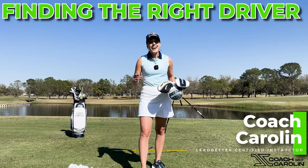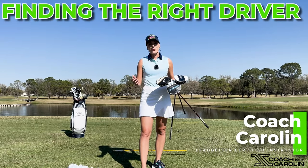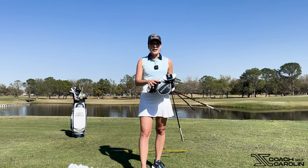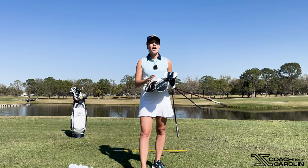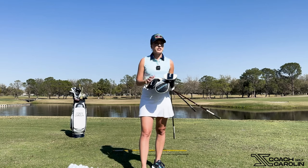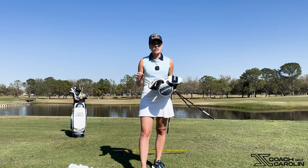Let's talk drivers. Hi everybody, I'm Coach Carolyn, LabFetter Certified Instructor and former professional tour player, and today I want to talk about my drivers. My driver has always been my most favorite club in the bag when I was playing, ever since I was young, and that has never changed to this day.